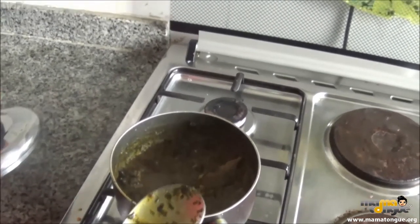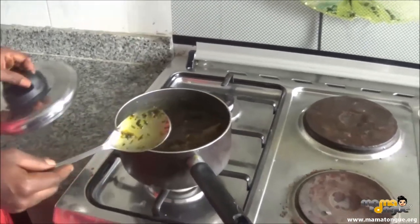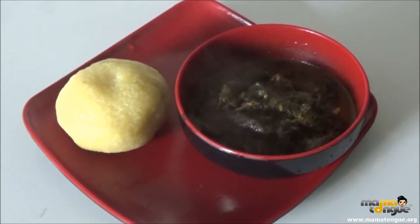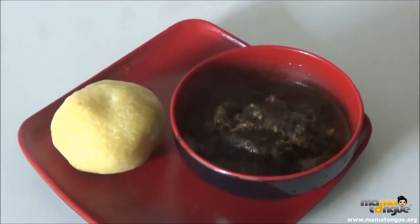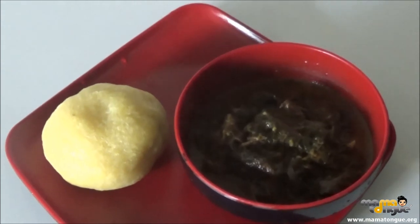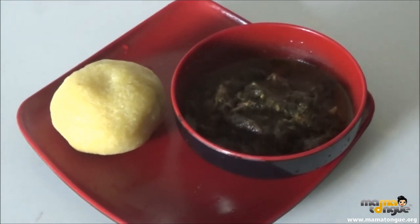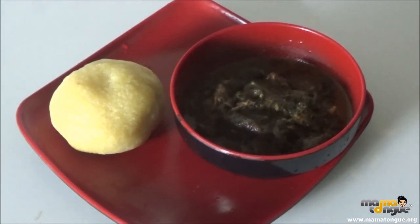So that's it for Atama soup — it's a lovely delicacy. Thank you so much, and we look forward to having you next time. Bye bye. Thank you for watching Mamatong — we'll be happy to have you back soon. That's what it looks like, ready to eat. Really yum!